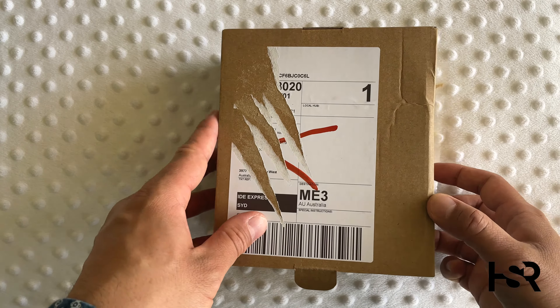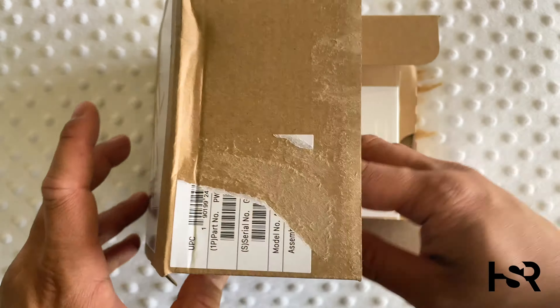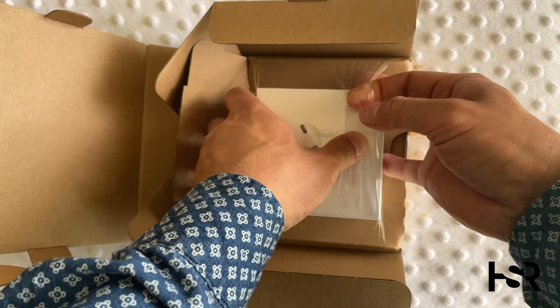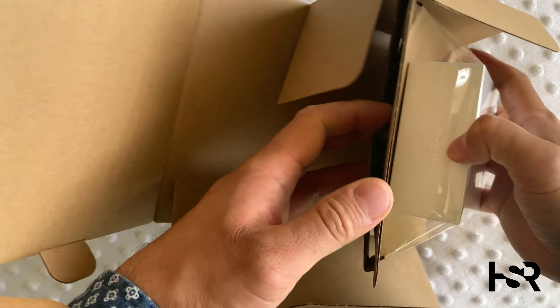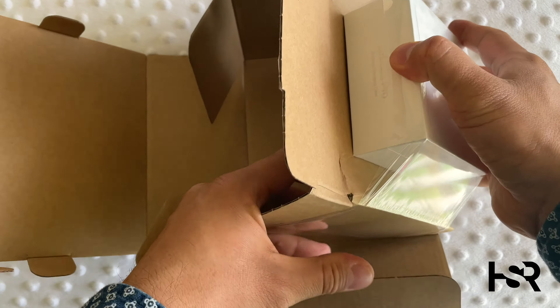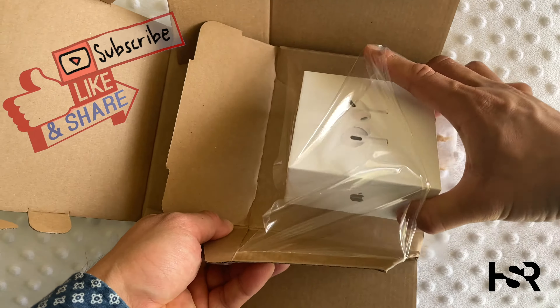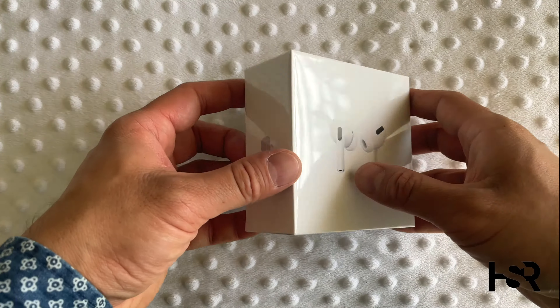So this is the box that it came in — very Apple. Open it up, just open these things up on the side. That'll loosen the AirPods out. Let's open this bad boy up.